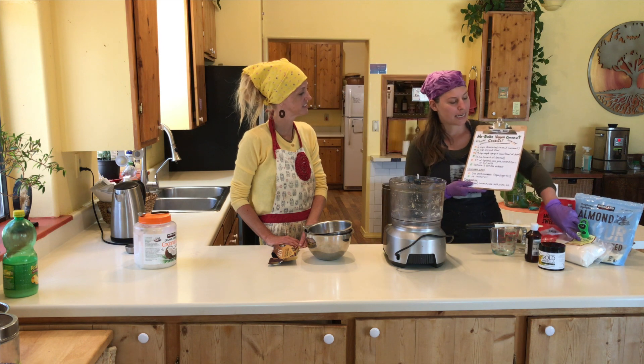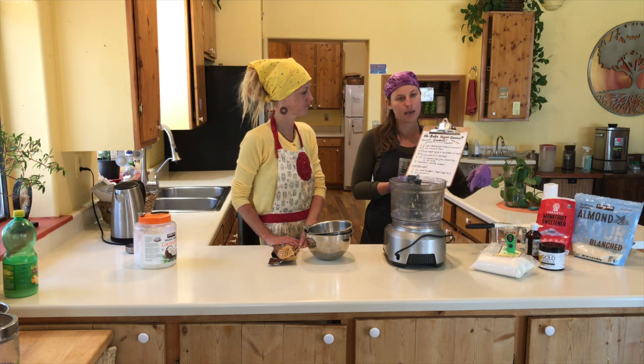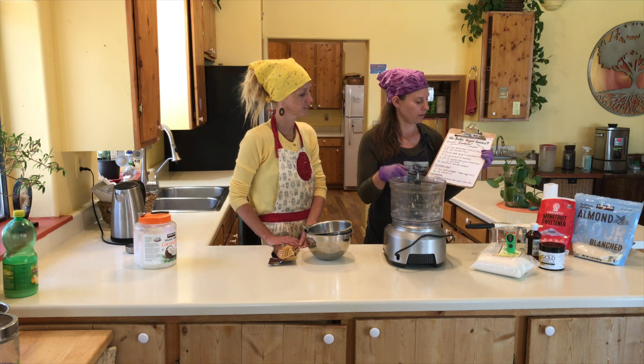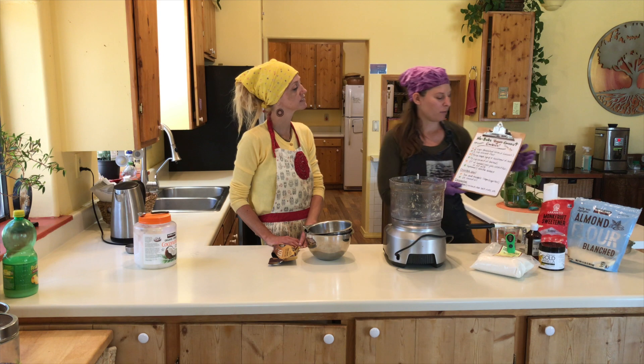We are using desiccated coconut — that is shredded coconut. Ours is pretty fine, but you can use thicker because we're going to whip it up in here. And almond flour — blanched almond flour.